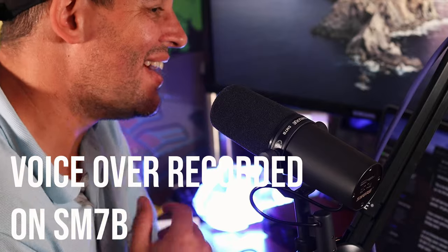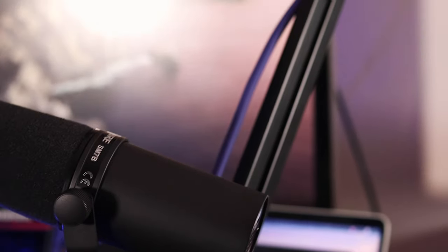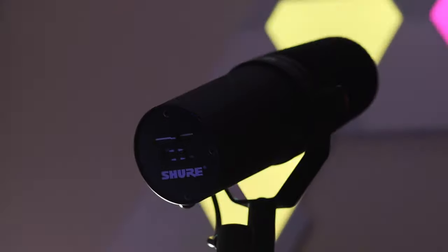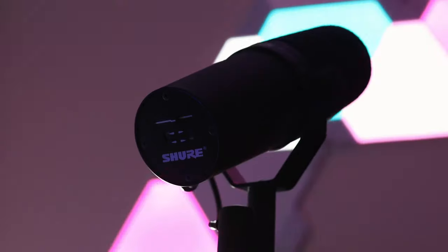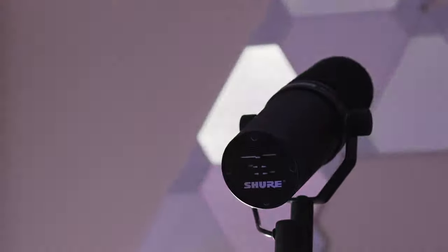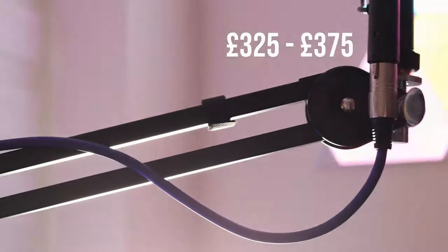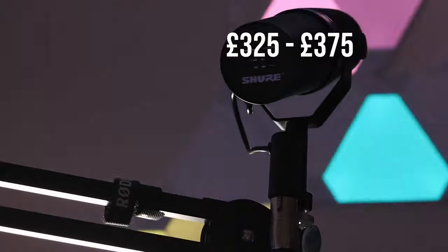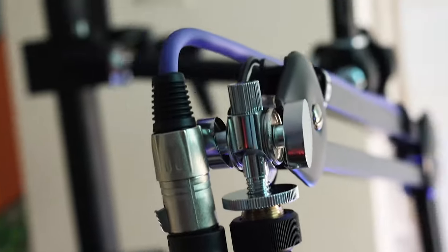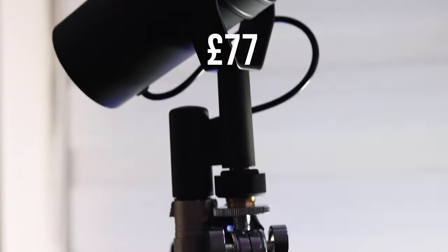This is a great combo for a podcast setup. The SM7B and the Rode PSA1 were made for each other, really. In July 2020, the mic retails between £325 and £375 in the UK — I'll share the links below. And the Rode PSA1 boom arm is currently £77 on Amazon.